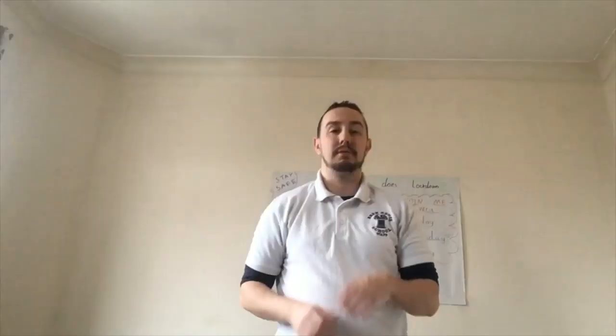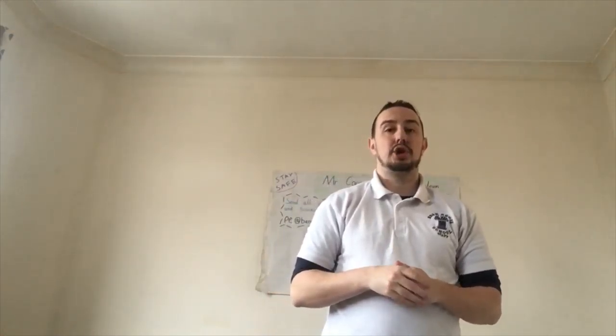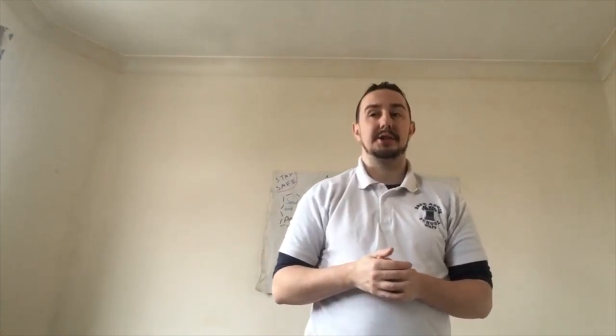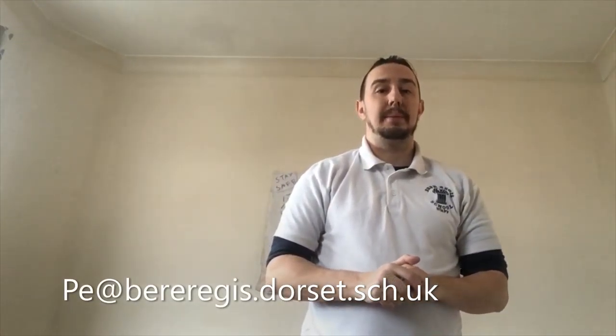Have fun! Really enjoyed that game guys, and remember there are two more on the YouTube channel for you to try out as well. And of course, join me on Thursday for our live activity at 10am. Please remember to email me any amazing sports or things that you do at peatbeeregis.dorset.shoe.uk. Okay, stay safe guys. Thank you so much.